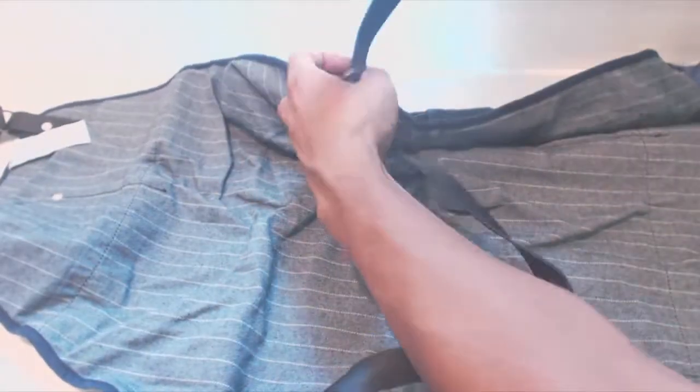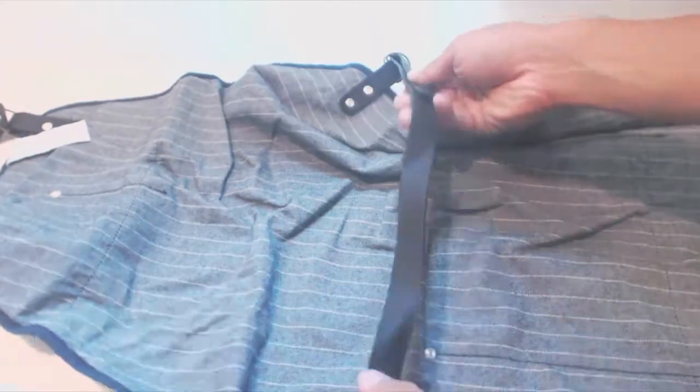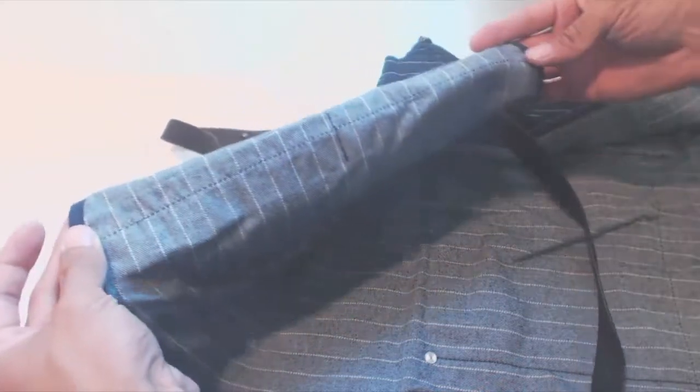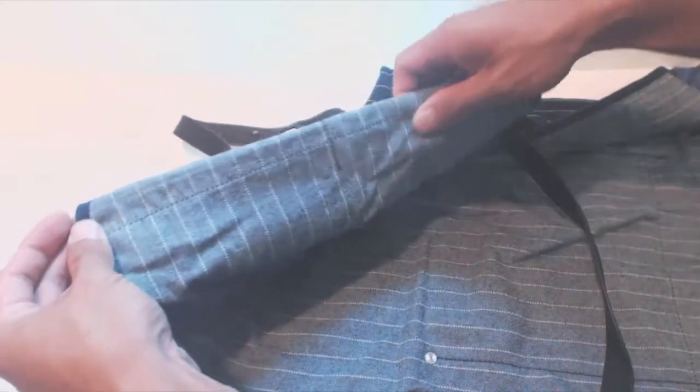The black leather waist belt cinches on the right hand side. The back of the garment is smooth and finished with no flaws or rough seams. Again, you can see the neatness and accuracy of the stitching here.